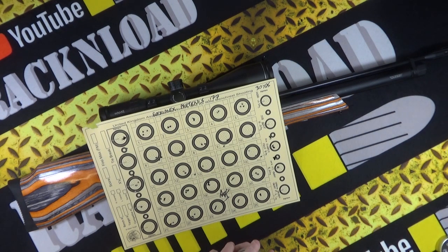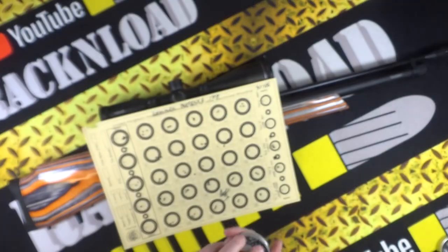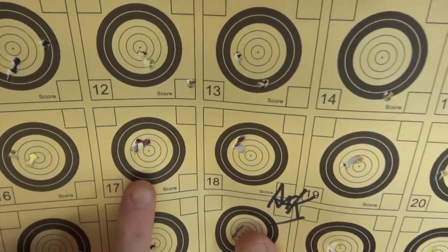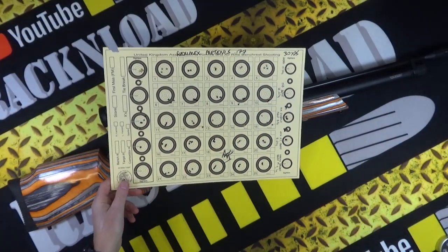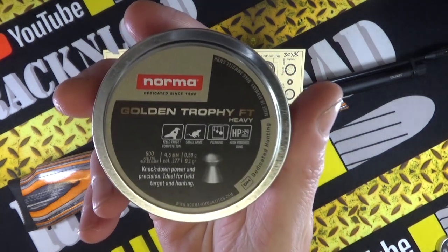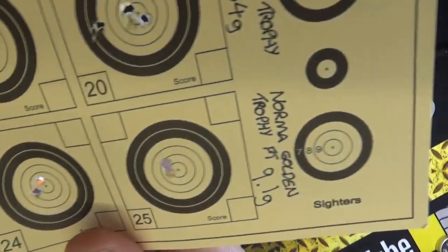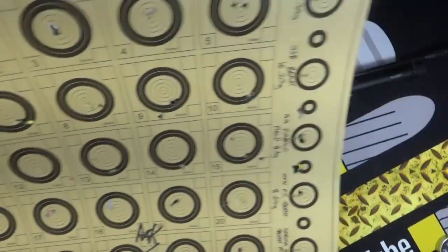Then I moved on to H&N Field Target Trophy, which are usually my go-to zeroing pellet. I don't know why I started on the Hades — but these H&Ns grouped really well, excellent — almost one-hole groups. Then I used the Norma Golden Trophy Field Target, 9.1 grains — decent accuracy. This thing is accurate, really really accurate.